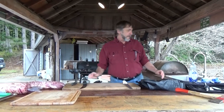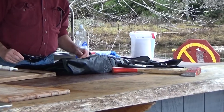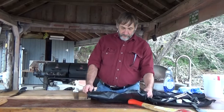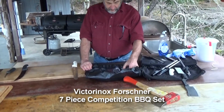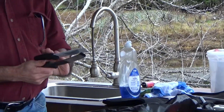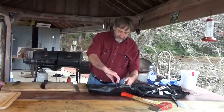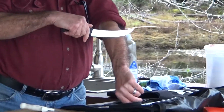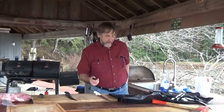Over here are the sets I've had put together for years with a few different sharpening steels. I was looking online and found a really nice set on Amazon from Forstner — this is what they call their competition barbecue set. It's got everything you really need, except their breaking knife is only an 8-inch; I'd add a 10-inch breaking knife to this set. This is a brand new set and these things generally come pretty sharp right out of the package.